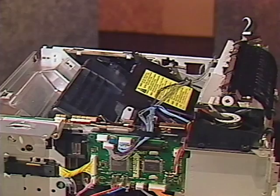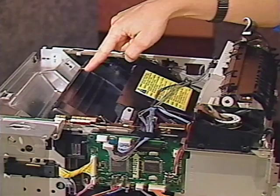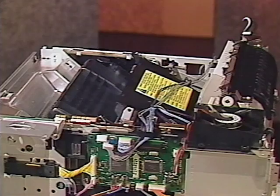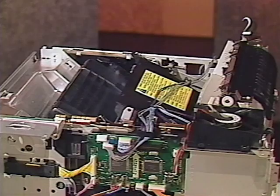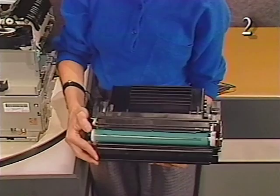The laser scanner assembly and the toner cartridge are located below the top cover, which is already removed. The laser scanner assembly generates and scans a laser beam onto the photosensitive drum in the toner cartridge. The laser scanner assembly is replaced as a single module. The toner cartridge contains toner, the photosensitive drum, primary roller, developing cylinder, and the drum cleaning unit.